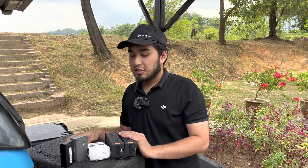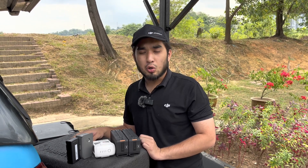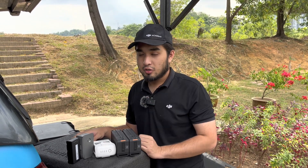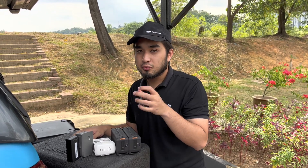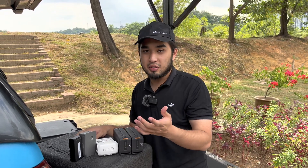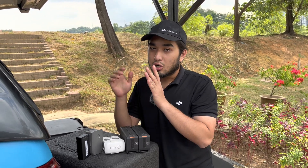So how do we take care of these batteries? First and foremost, we advise that you always charge your batteries one day before the day you intend to fly. For example, if you want to fly on Wednesday, you will need to charge on Tuesday.